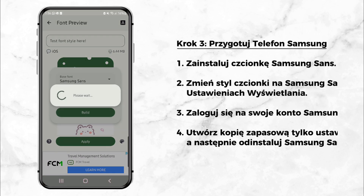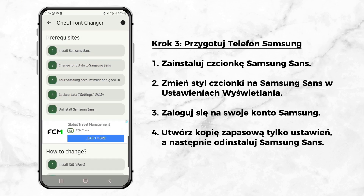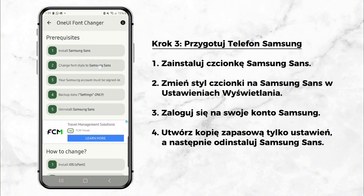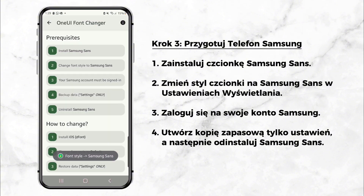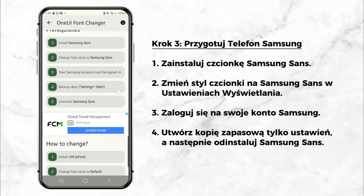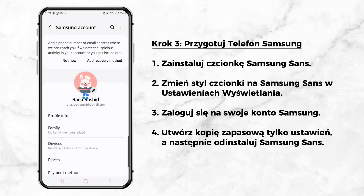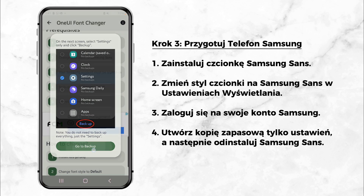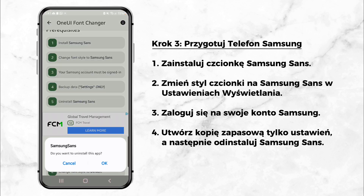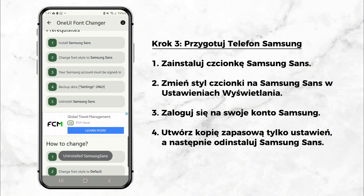Step 3: Prepare your Samsung phone. Before the emojis can be fully applied, there are a few steps to complete: Install the Samsung Sans font. Change your phone's font style to Samsung Sans — you'll find this in your phone's display settings. Log into your Samsung account. Back up your phone settings, just the Settings section, not your entire phone. Finally, uninstall the Samsung Sans font. Once these steps are done, you're ready to finalize the emoji installation.